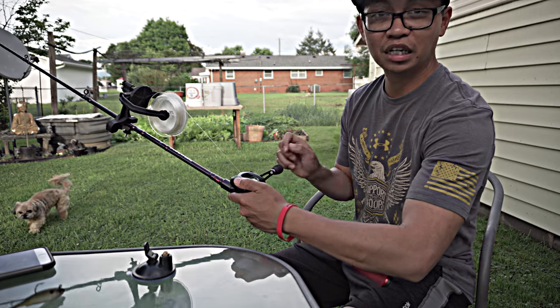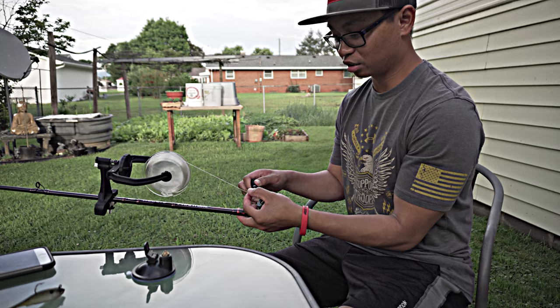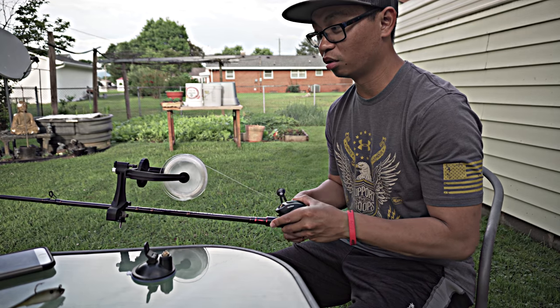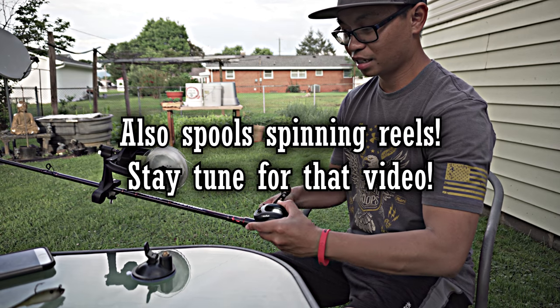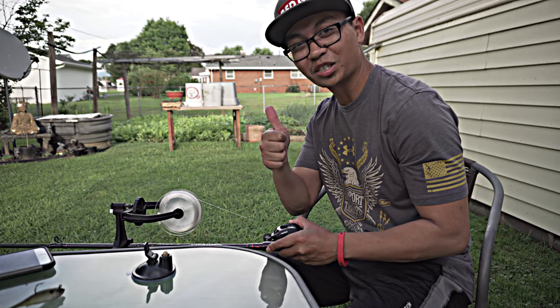It distributes the line pretty evenly on the spool without you holding your finger and controlling it like this. This is the best line spooler I've ever gotten.